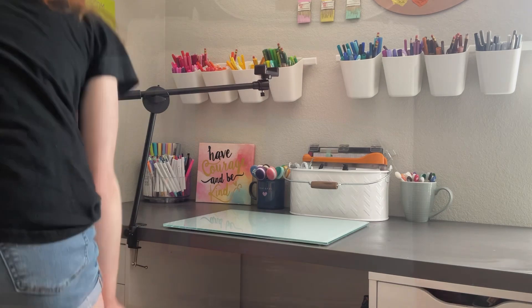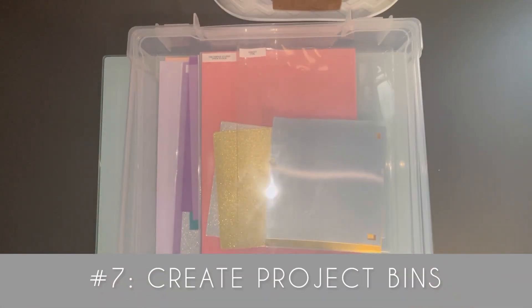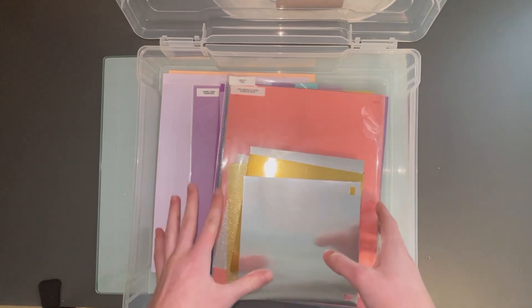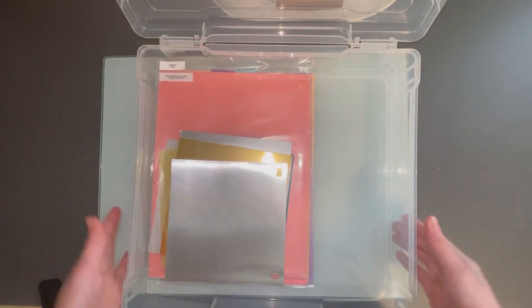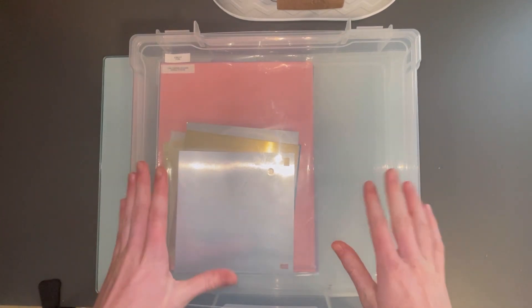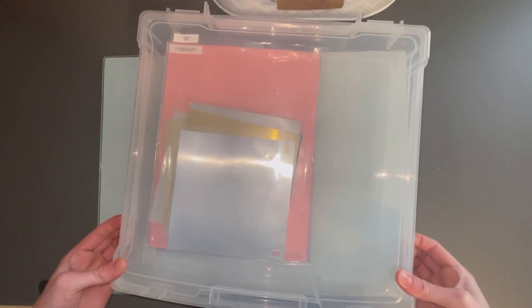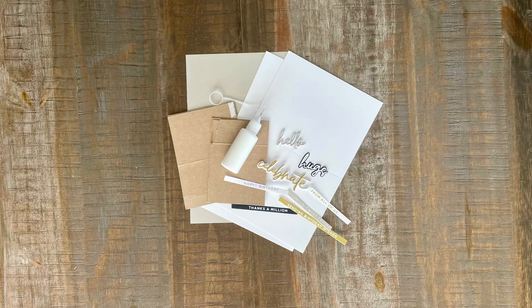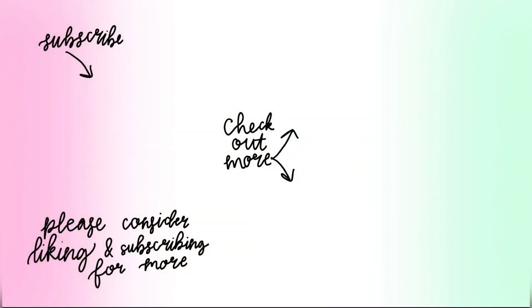The last tip — number seven — is to create your project bins. These are 12 by 12 scrapbook containers and they store paper and all of your tools or different pieces for your projects really nicely. You can come into your craft room, grab your project bin, and immediately start creating. Thank you so much for watching — I hope you enjoyed and come back next week for a new video. If you're interested in any of the supplies I used today, check the description box below. Please consider liking and subscribing, and check out my Instagram and Pinterest at MySarts and Crafts.